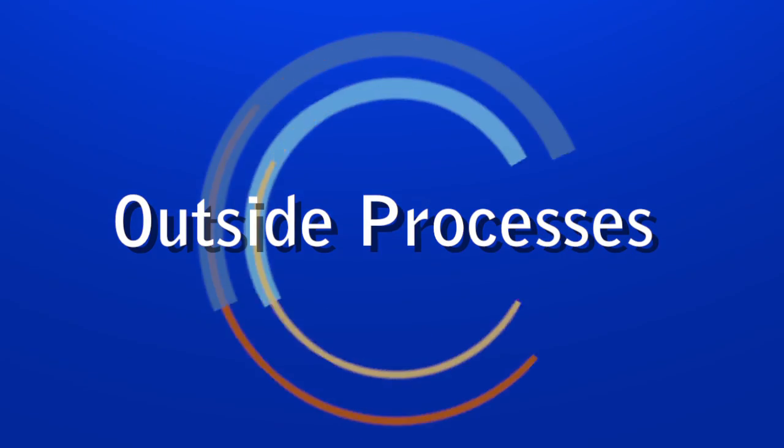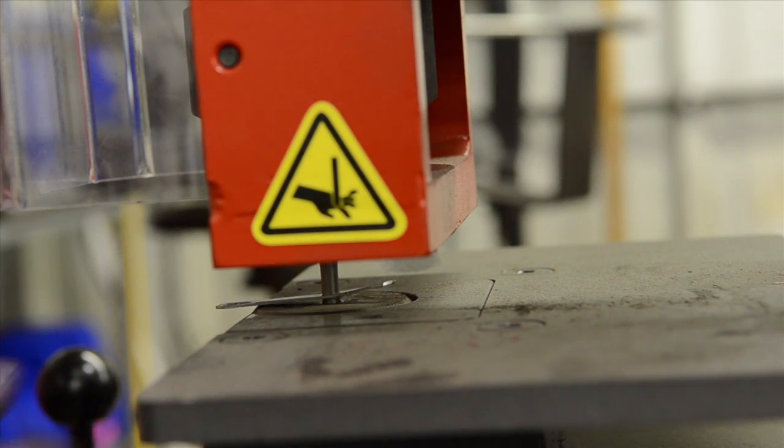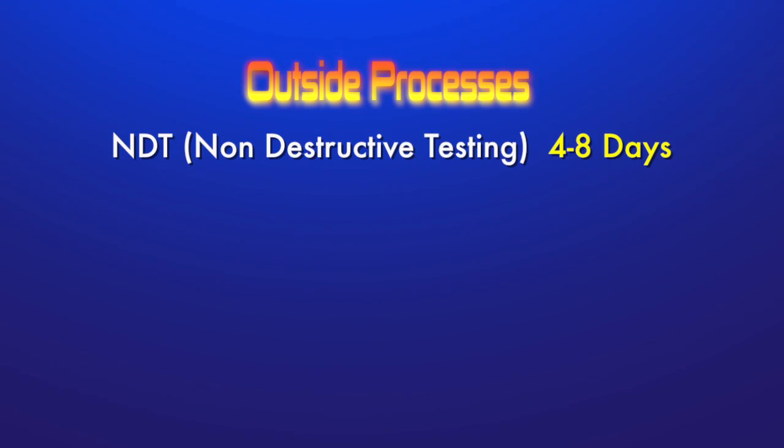If a job cannot be done in-house, EBSCO has partnered with several certified outside process providers. Some of these processes include NDT, or non-destructive testing. This process can take anywhere from four to eight days.